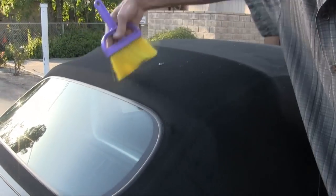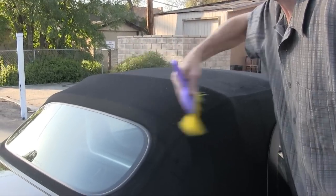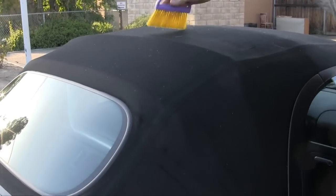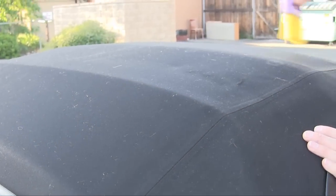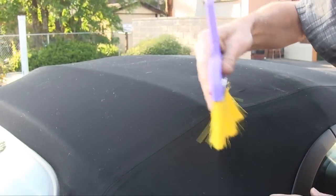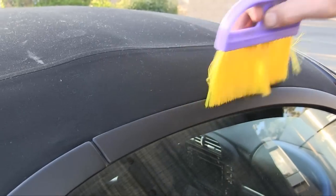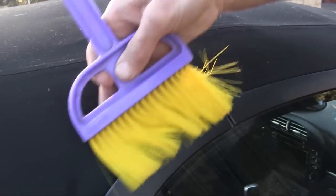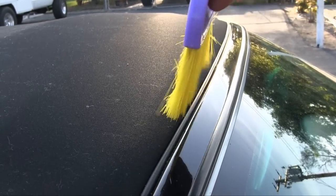Now the first thing you want to do is just brush the surface off and get any obvious dirt that is on the surface. You have to use a soft brush, and I'll be using a couple of brushes for this. The first thing is just to make sure you get all the obvious dirt off. Now it's time to vacuum the top.